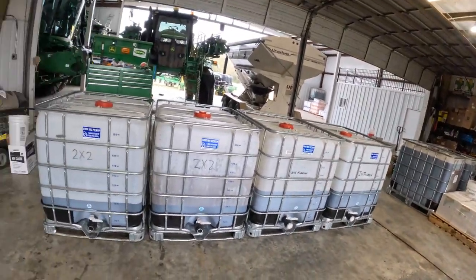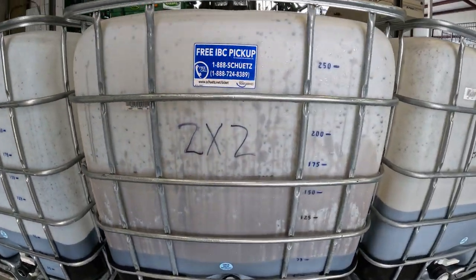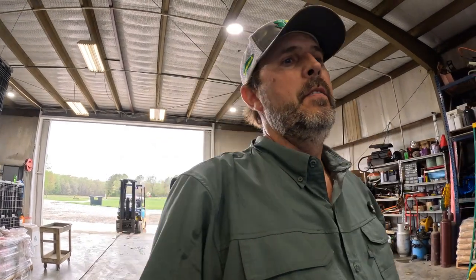Alright guys, let me show y'all our finished setup. As you can see, we've got four totes here, clearly labeled 2x2, 2x2, infurrow, and infurrow. What this does is it speeds us up when we get ready to go to the field. We've got everything blended — all we've got to add to the infurrow is the levitate, and all we have to add to the 2x2 is the 10-34-0 and the 32%. Then our stuff will be blended up and ready to go. We found this just speeds us up in the field so I don't have to come in and blend a load when I run out — we've already got it blended and all they have to do is bring it to me.